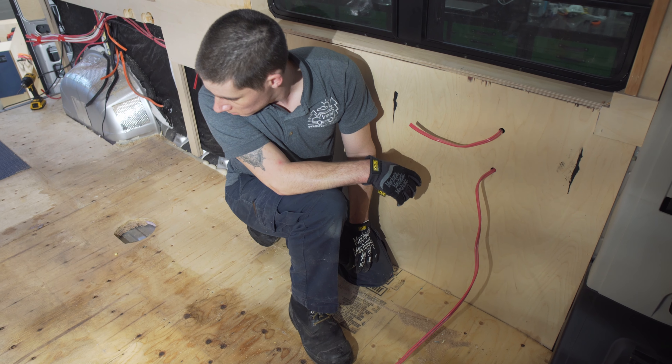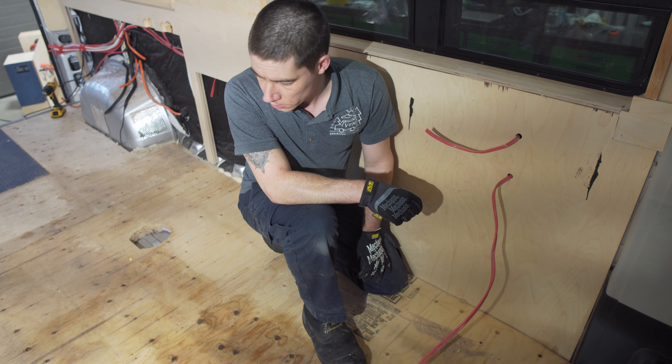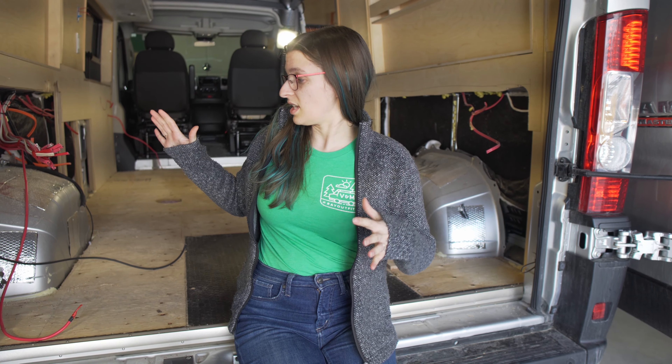This looks like a bigger job than we had originally anticipated. We knew some of the subfloor was going to be rotten; we didn't think it was going to be this bad — all the way up to the front. Taking the van down to this stage was quite the experience, to be honest.